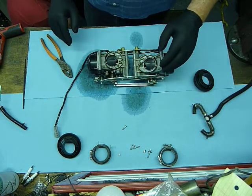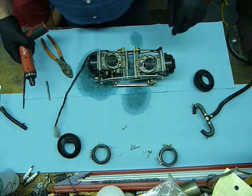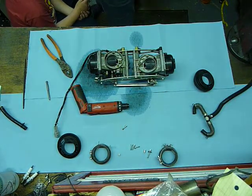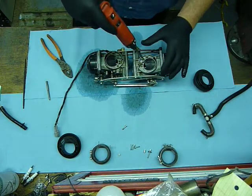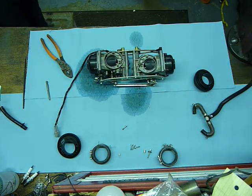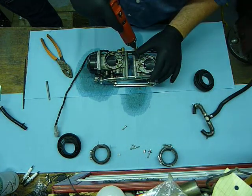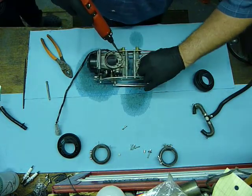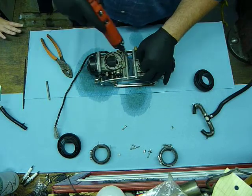So what I'm going to do is pull out my trusty Milwaukee. It helps if I have a battery. I'm going to pull all these out. The main air jet tends to get plugged, so you definitely want to make sure that those are clean.